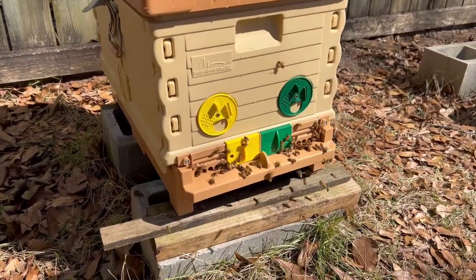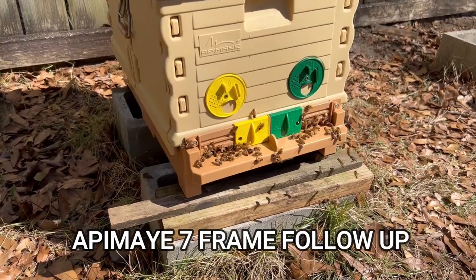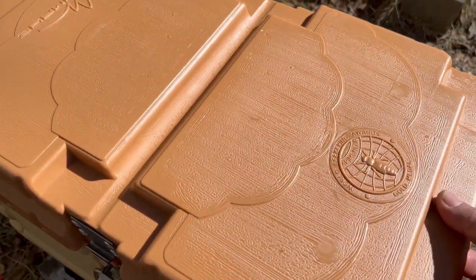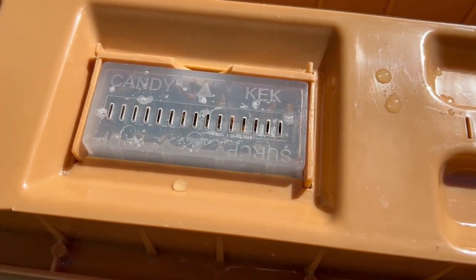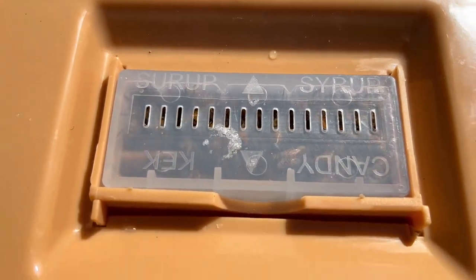The bees really seem to be settled into this Apimaye Nuc Box — really active and busy. Let's look and see what they're doing with the food up here. You can see the bees working all up here on the little ladder system that allows them to get to the syrup.